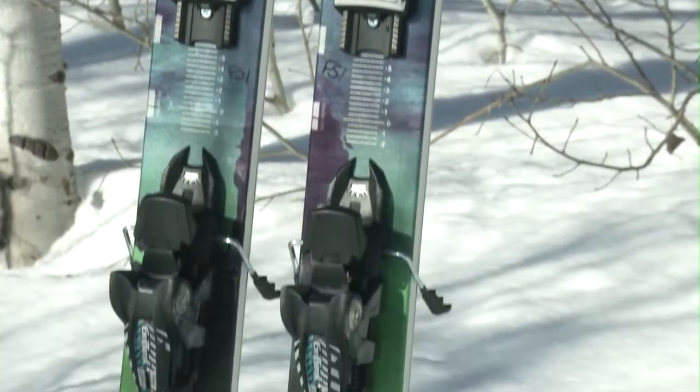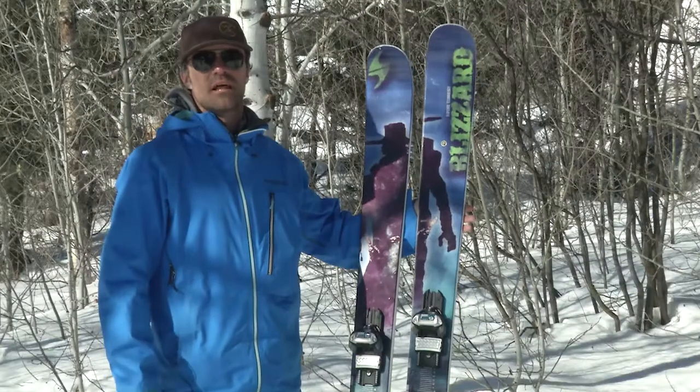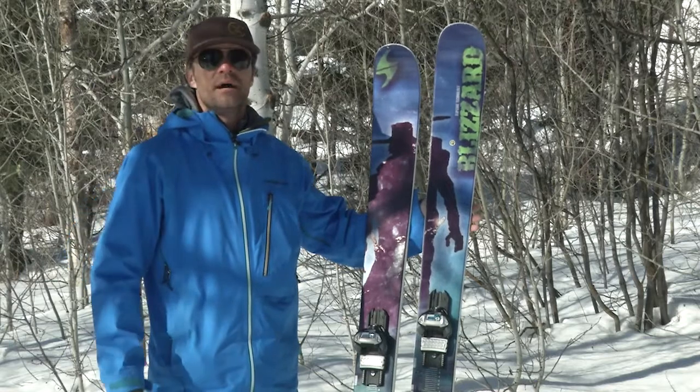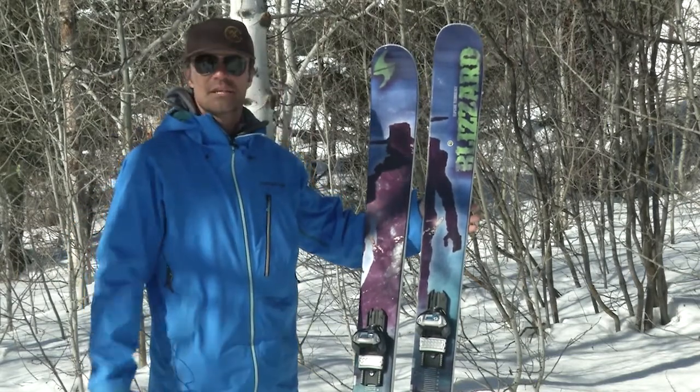This is a great soft snow condition ski. A lot of our athletes use it full time. We've been skiing a lot here during powder week. Had fresh snow the last few days. Really forgiving. Easy on your body. And if you're into playing in the backcountry and everything like that, this is a great ski for you.